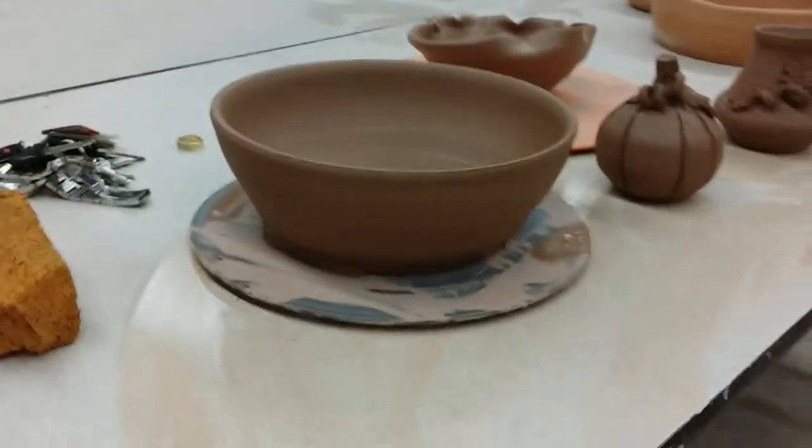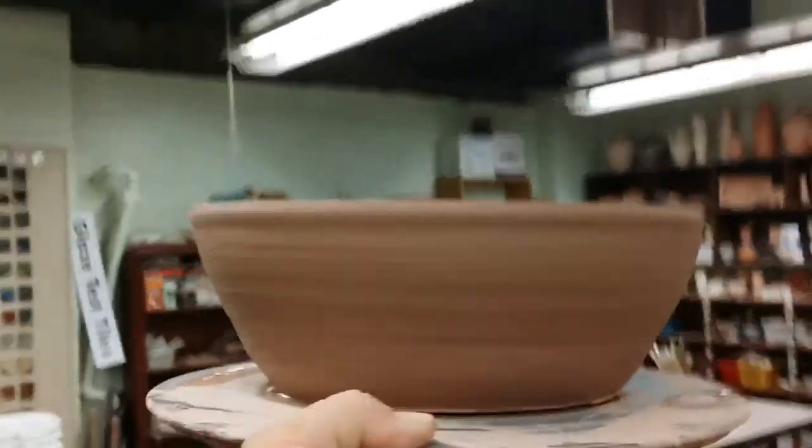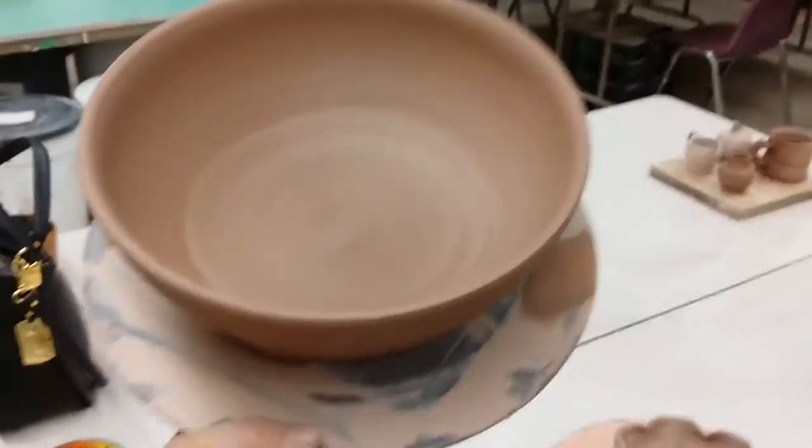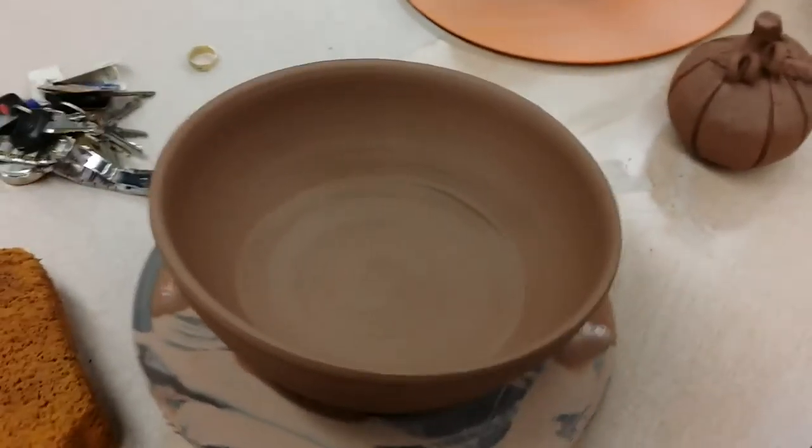Here's a bowl that I threw today. Really working on the shape, making it nice. The teacher helped me with that one a little bit to help me make better shapes.